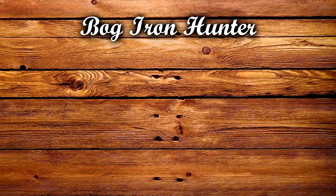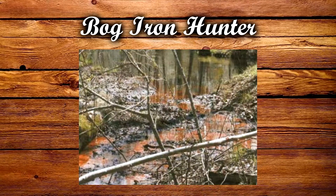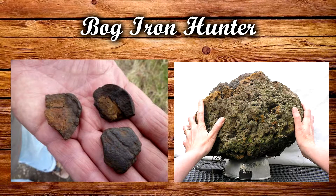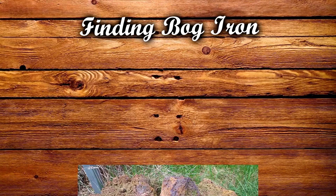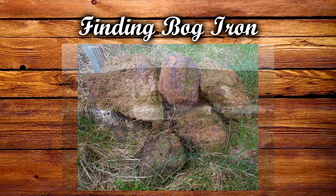We are talking about the Bog Iron Hunter. Another thing I didn't know is that iron clumps can actually form in bogs, and it is one of the only locations that you can find iron without having to mine. In bogs, iron forms in the water as rocky clumps which can vary in size from the size of a pea to a large skull, and this type of iron ore is commonly referred to as bog iron.